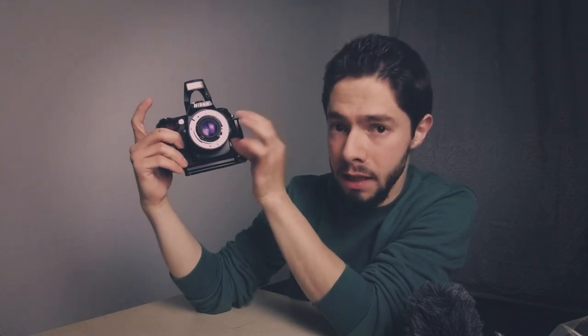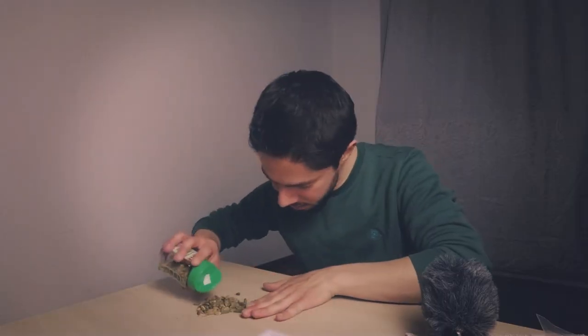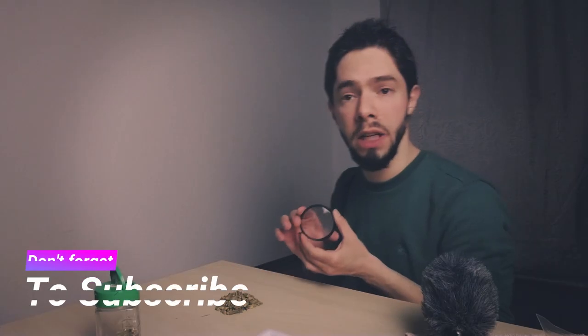I'm also going to use the built-in flash with handmade diffusers — the same diffusers I talked about in my last macro video. At the beginning I will start with just the reversed 50 millimeter lens. If I feel I need something more, I also have close-up rings: plus 1, 2, 4, and 10. Because I'm reversing the lens, I can't attach them to the lens directly, so I'll be hand-holding them in front of the lens if needed.